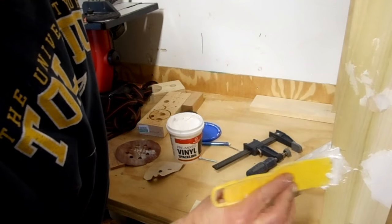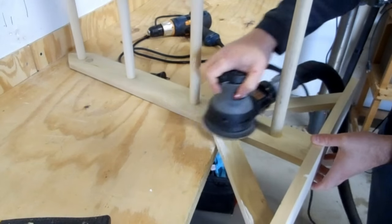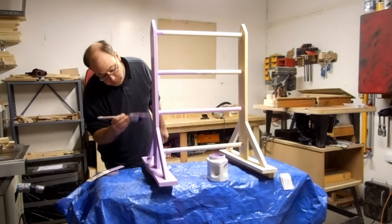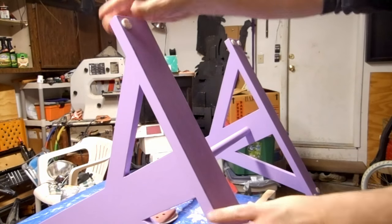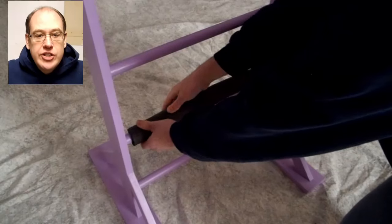I once again filled the gaps with spackle and sanded the excess away. Then a few coats of paint and some felt feet. Add a little pipe insulation for padding.